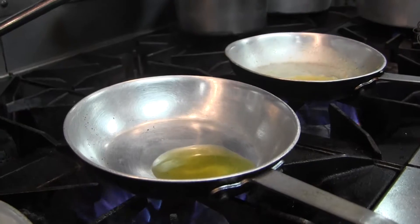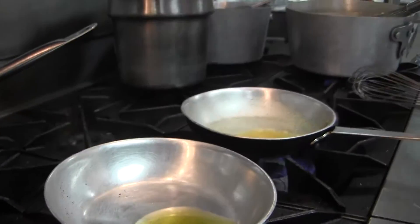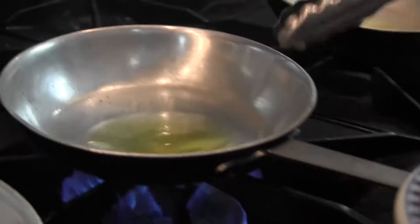To make our mushroom demi-glaze, we start out with olive oil. You can see it's hot — you can test it by putting one thing in there, and if it starts to pop like that, then you know it's ready to go.